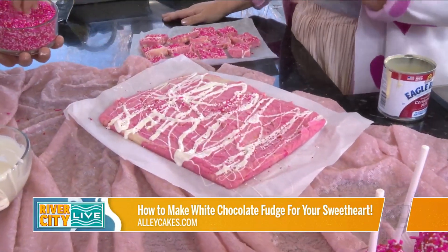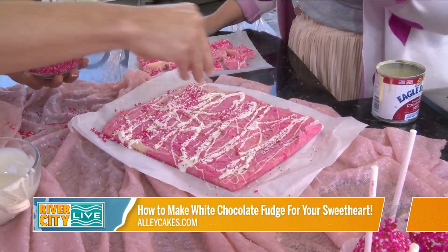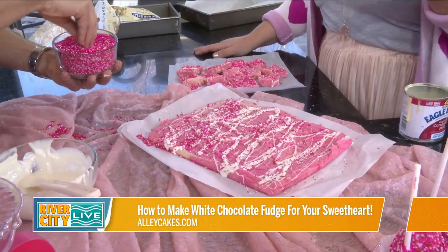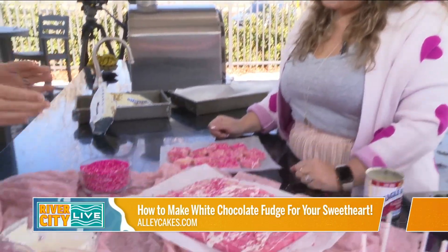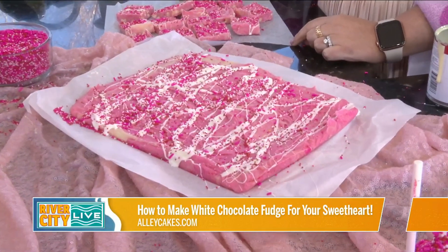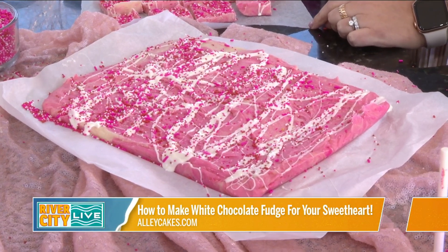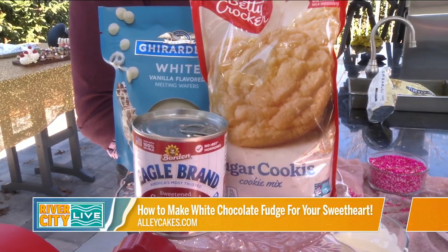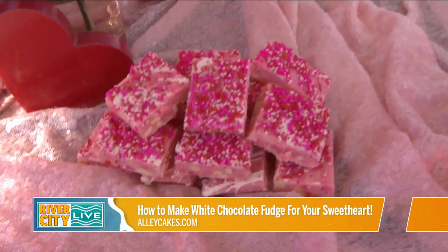So then what you do is let it dry, and you're going to cut it up however you want. You can do little tiny bite-sized pieces, you can do big pieces. If you want to get really wild, you can use a cookie cutter like a heart one and really package these up for teachers, for neighbors — it's the perfect gift for Valentine's Day. This is awesome because it's different. Everybody could do cookies, but this is really cool and it wasn't that complicated to do.